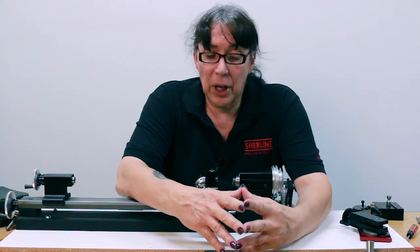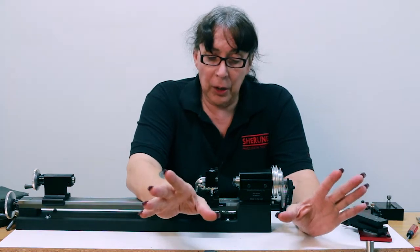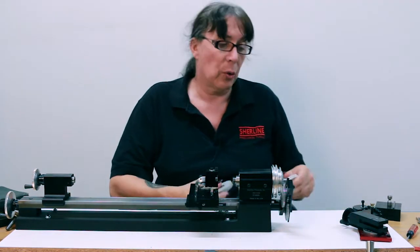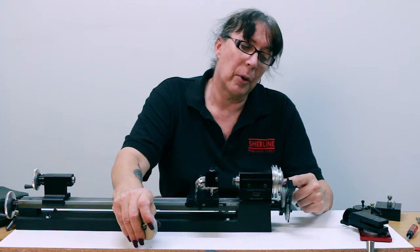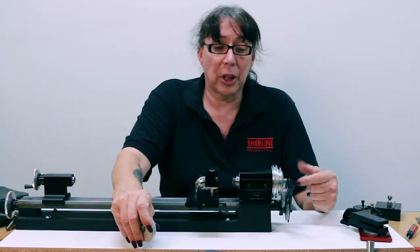There are a few things you have to take into account and you'll need to get some extra equipment. First and foremost, the 200 tooth gears — the one on the headstock and your first primary gear in your gear train — have to be replaced with larger gears.